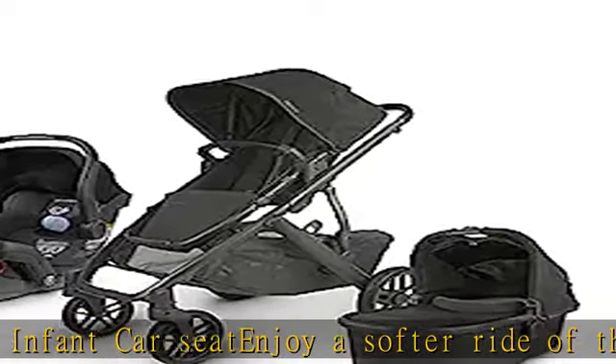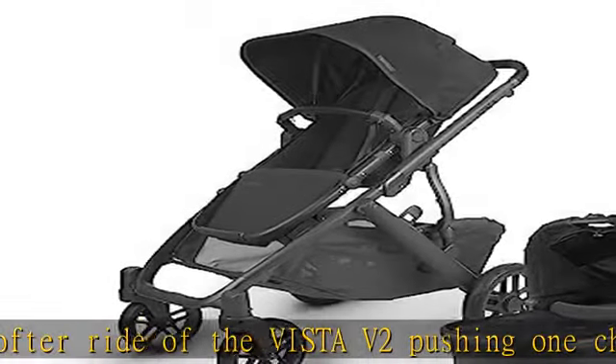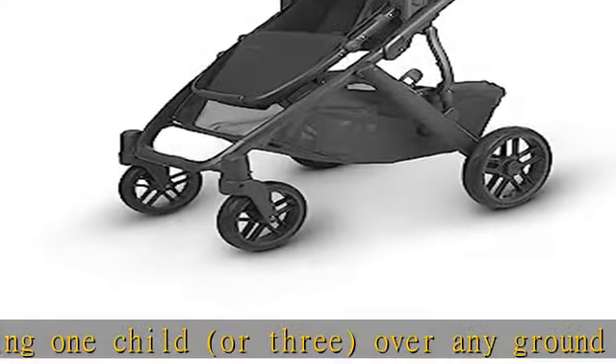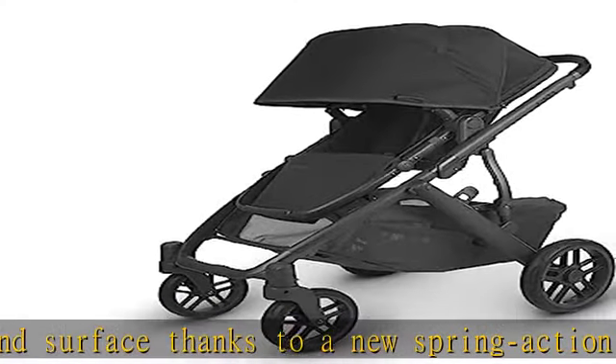The toddler seat has a sliding shoulder adjustment. The entire harness system can be tightened or loosened in a singular motion for a precise fit for growing babies. Mesa infant car seat attaches directly to Vista and Cruise strollers without adapters. Mesa infant car seat has smart secure system and installs in seconds.